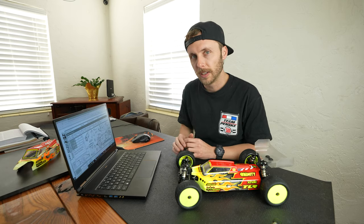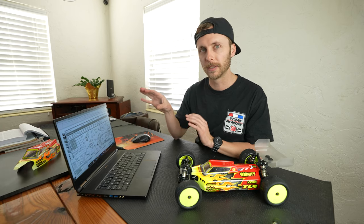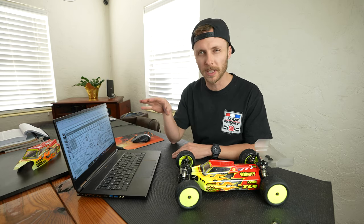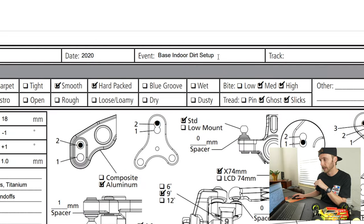The setup sheet I have here is for a TLR 22X4. I'll try to talk about this in generalities, and if something is very unique to this car I'll identify it, but most of the fundamental setup principles apply to the majority of cars out there today. The very first thing we need to understand is where was this setup used — indoor track, outdoor track, carpet, turf, etc. Here it's labeled as a base indoor dirt setup.